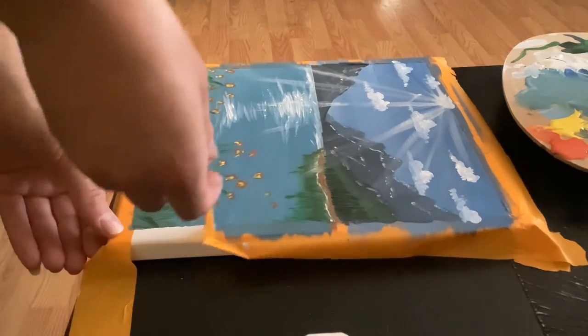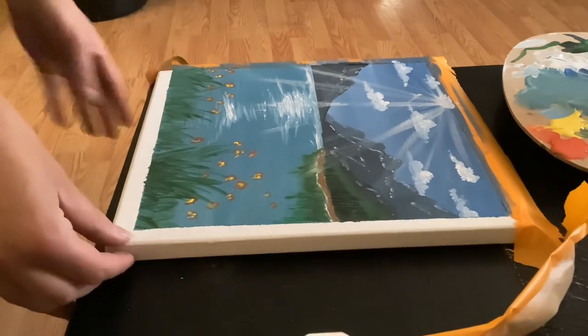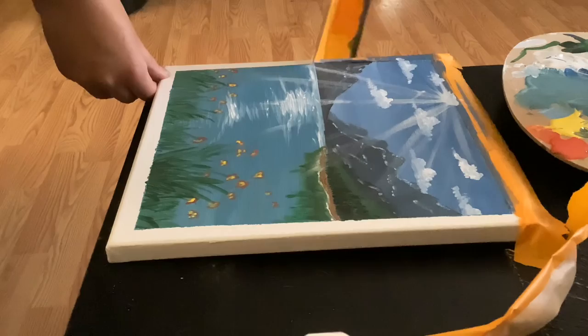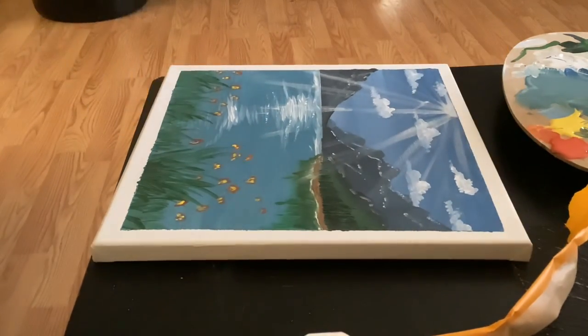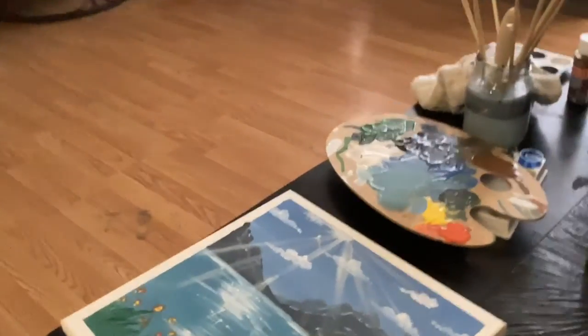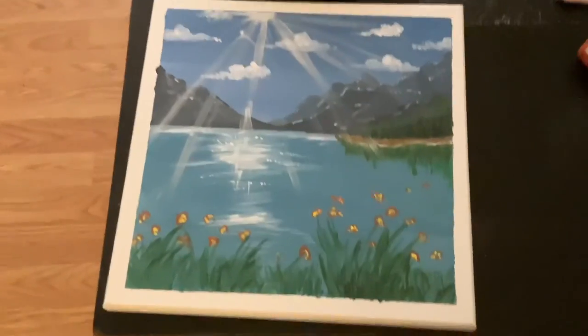Lastly, we get to finally take off that tape because we are done painting — and oh, how satisfying is that, just watching that peel off the canvas! Congratulations, we finished our lake painting and I really hope you were able to do it with me.